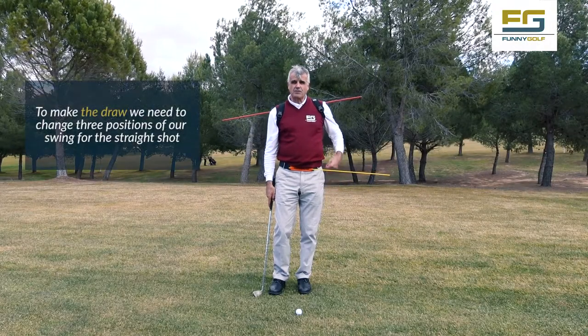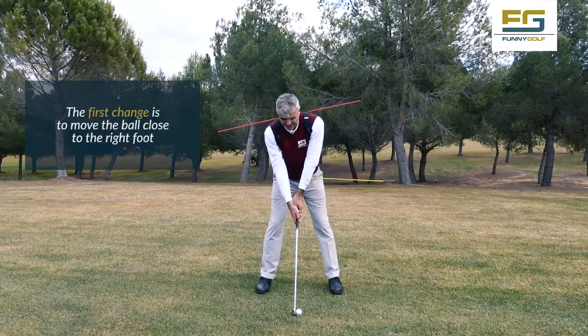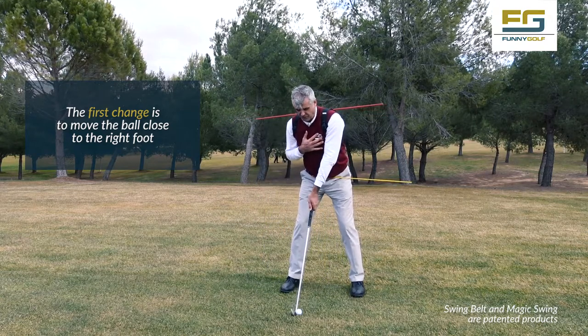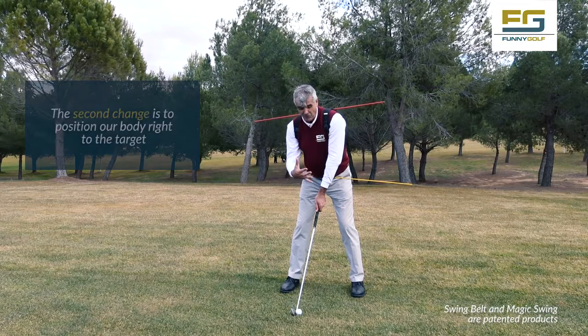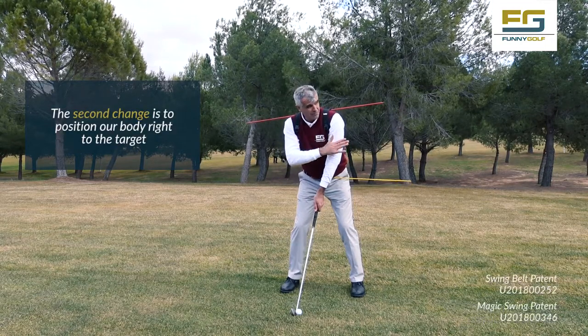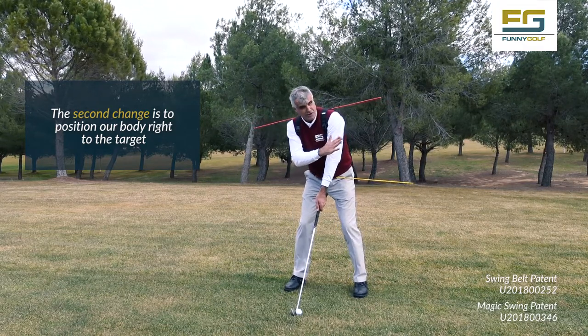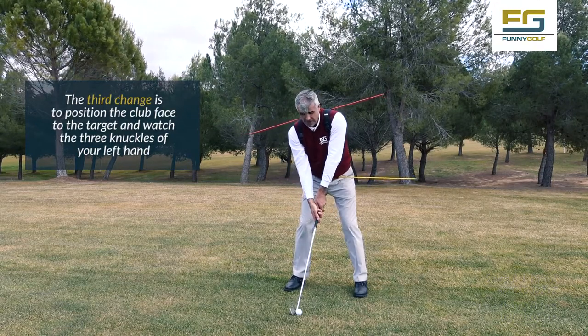To produce the draw effect, we are going to make three alterations in our golf swing. The first one is to position the ball more to the right foot. Second, when we put the ball more to the right foot, my chest turns watching the ball — Magic Swing is pointing to the right of the target and Swim Belt also. And as they are pointing to the right of the target, the third alteration is the club face pointing to the target.